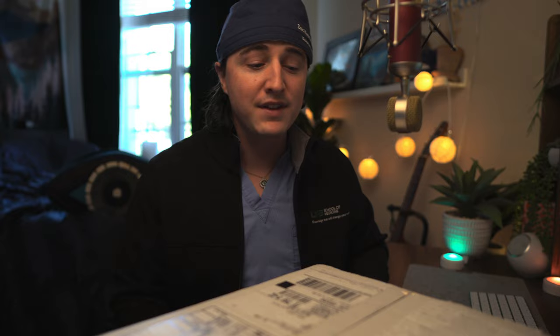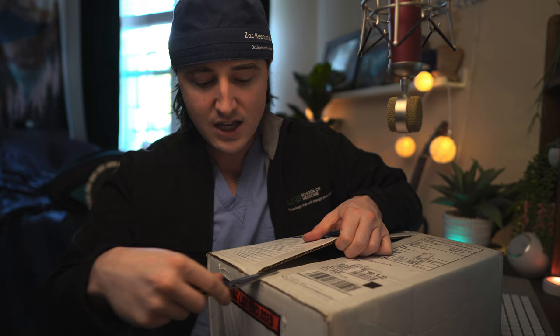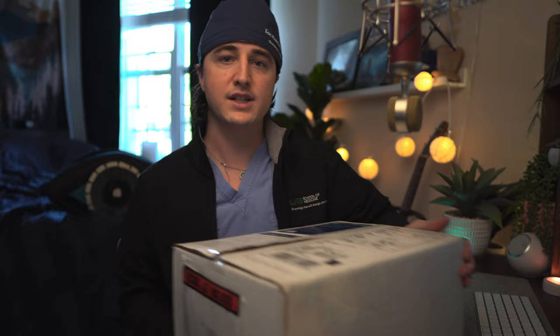In today's video, we are doing an unboxing. I'm not going to draw this out like those long unboxing videos you see for tech YouTubers. We're going to cut it open and get to the meat of this. So while I open it, let me tell you who this is from — a company called Oroscoptic.